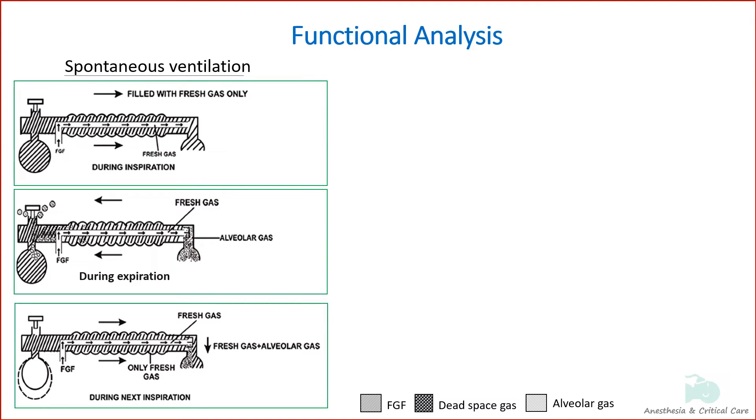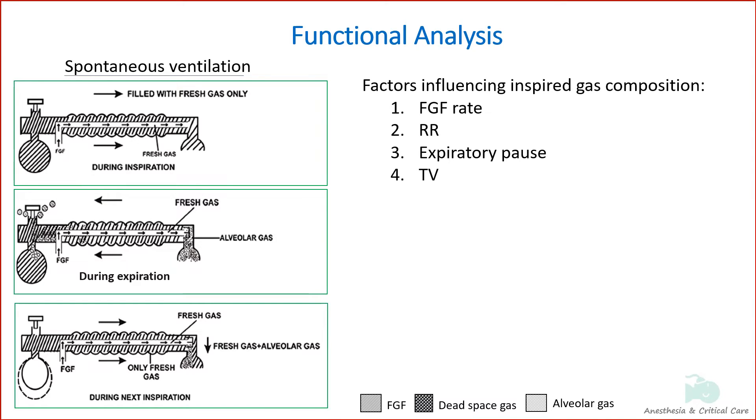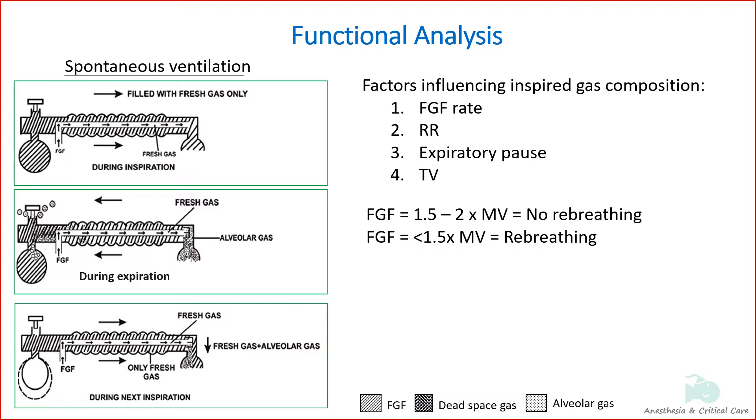Many factors influence the composition of the inspired mixture: fresh gas flow rate, respiratory rate, expiratory pause, and tidal volume. If the fresh gas flow is high — 1.5 to 2 times minute volume — the patient will inhale only fresh gas from the corrugated tubing. If the fresh gas flow is less than 1.5 times minute volume, some expired gas containing CO2 will be inhaled, causing a rise in end-tidal CO2. Fresh gas flow should be at least 1.5 to 2 times the patient's minute ventilation to minimize rebreathing to acceptable levels.